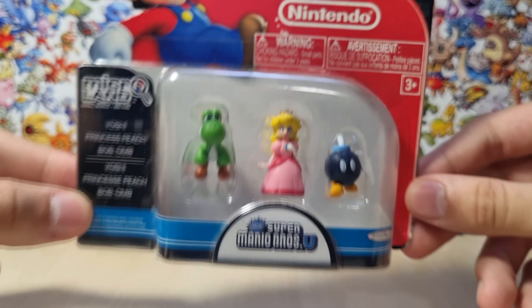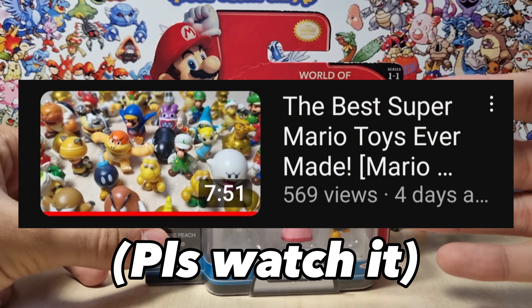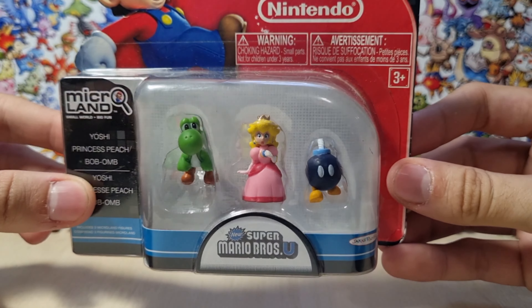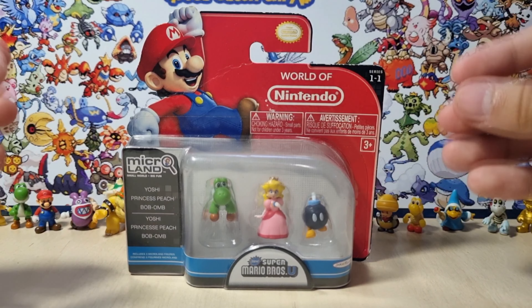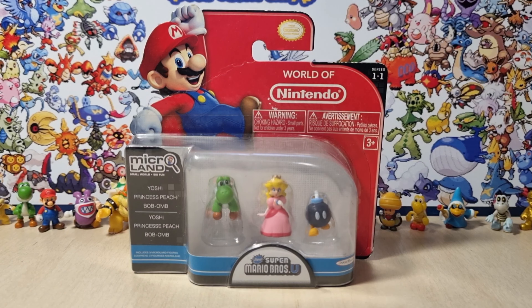I am so glad that I got these guys, because if you watched the last video, I said that one of the four figures I'm missing from this series was Princess Peach, and I actually managed to find her after all these years. These figures are 10 years old, but I still was able to find them. Please remember to subscribe, and let's dive straight into it.